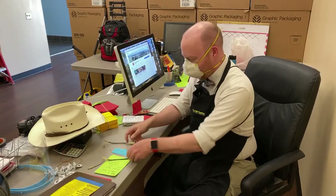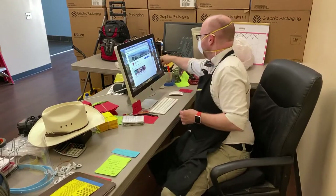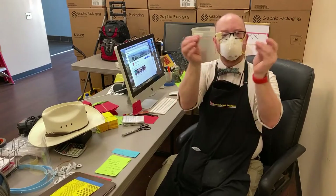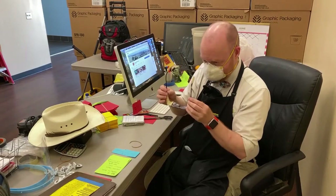First thing we're going to need is to be able to see, and next thing we need is a rubber band. Get a pair of scissors and cut the rubber band — now you've got a straight band.